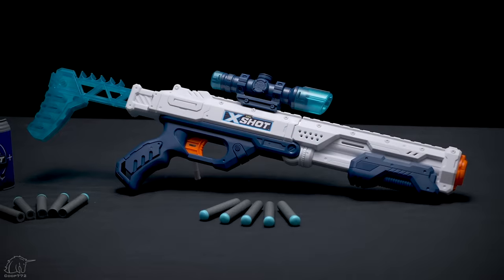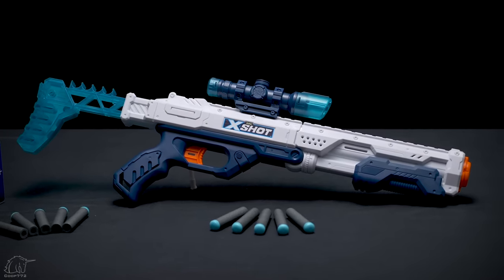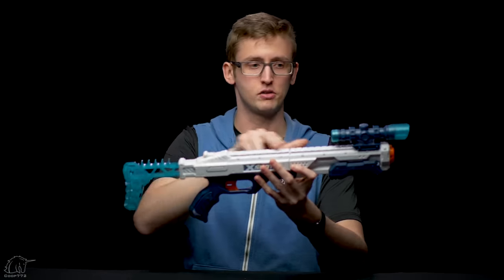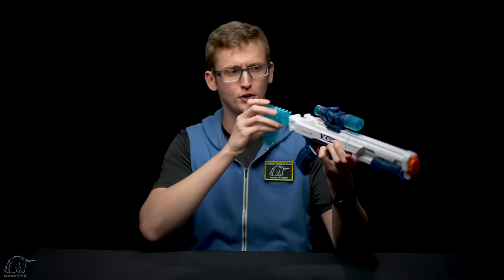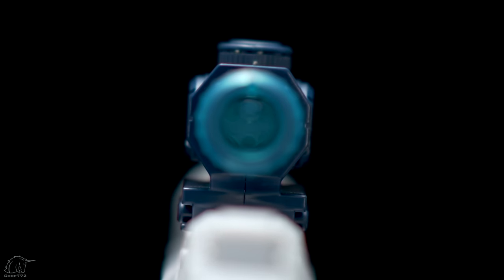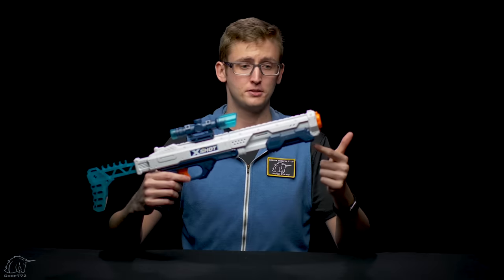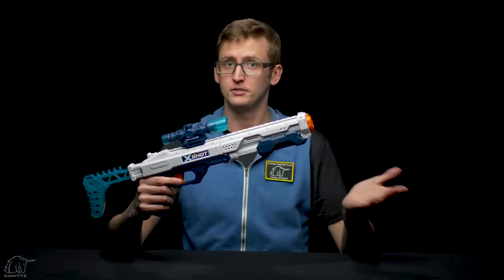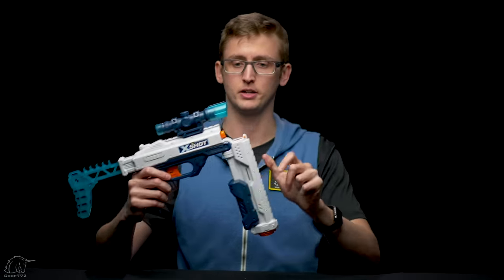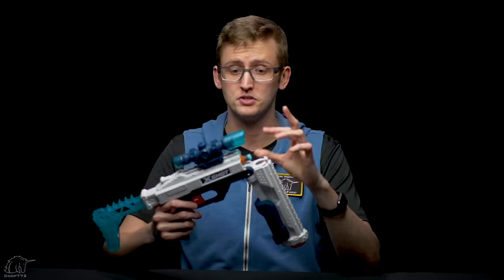Next up is the Hawkeye. It looks quite different than the Vigilante but is actually quite similar in function. Up front, it doesn't have a barrel attachment point, but it does have a tactical rail on top. It includes a little scope that you can slide anywhere along the rail. The scope doesn't magnify — it restricts your vision so you have to line it up, which helps with accuracy but is more challenging to look through. Like the Vigilante, it's pump-action spring-powered, primed to fire once. And also like the Vigilante, it has break action in addition to pump action, exposing the single barrel so you can push in your dart. The Hawkeye does work with Elite darts and shoots them quite hard.